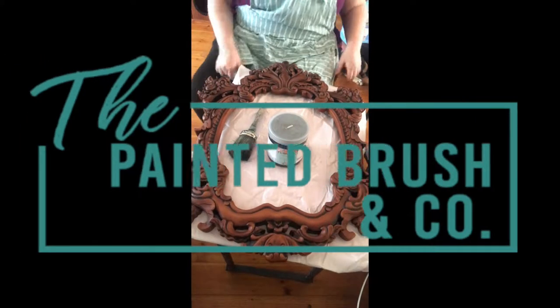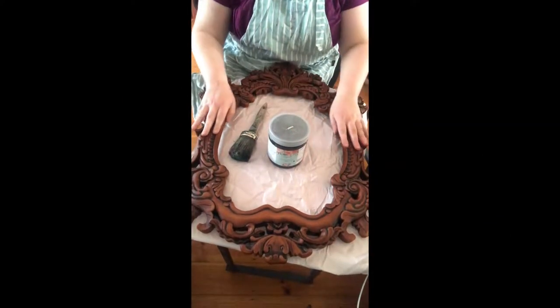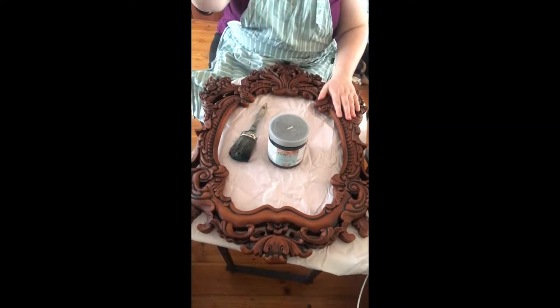Hi everyone, it's Elise from The Painted Brush and Co. I'm here today with this mirror frame that I'm going to begin working on.